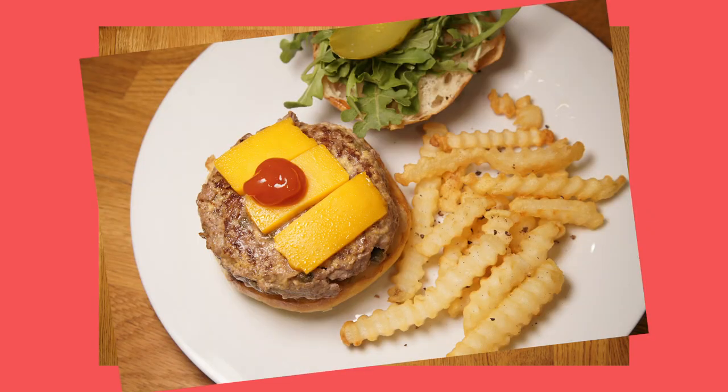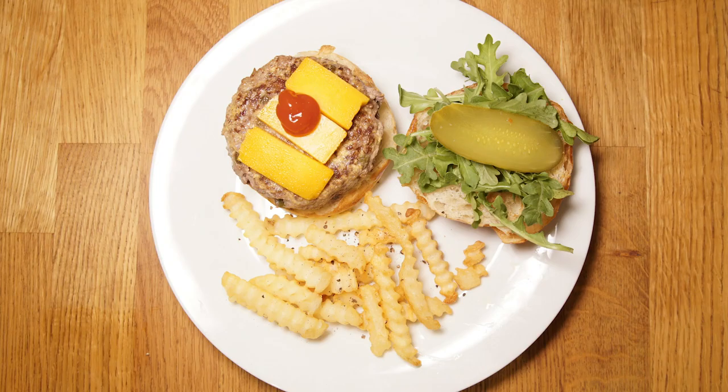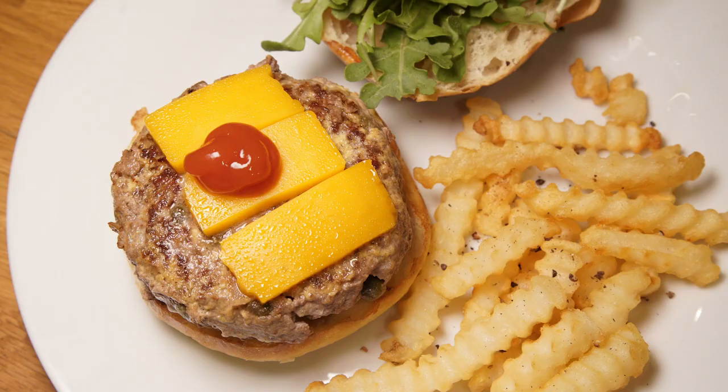Oh my god, I think this is like the best burger I've ever made. It's just so juicy with those capers in there and that mustardy taste. It's just perfect.